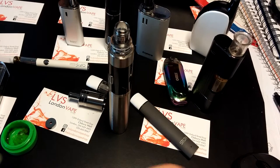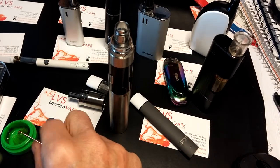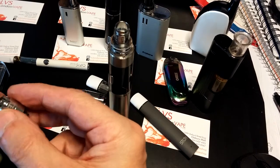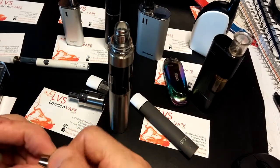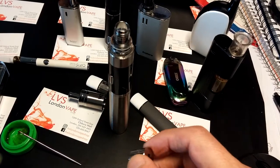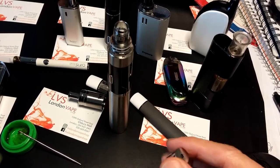That was the Headbanger. And I'm telling you, that Headbanger — even after the videos and stuff — it'll be my go-to. Nectar collector, that's the way to go. That is definitely the way to go.